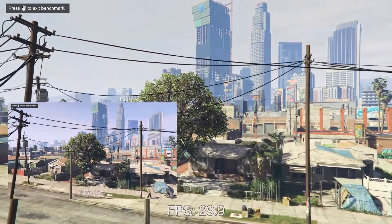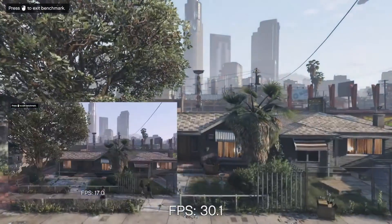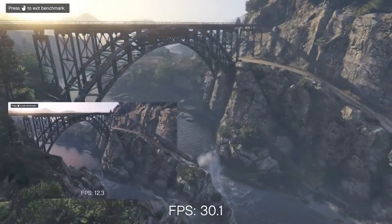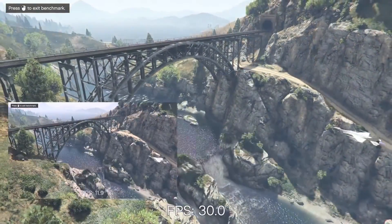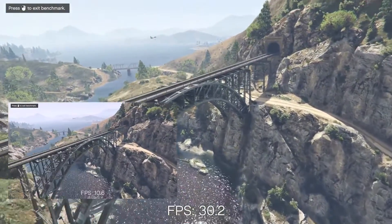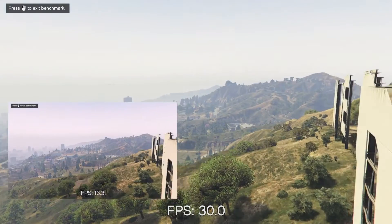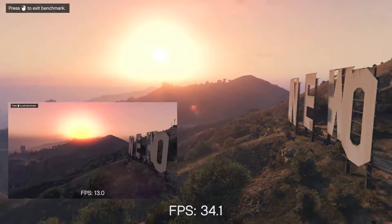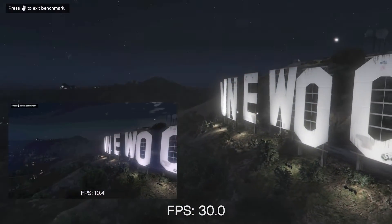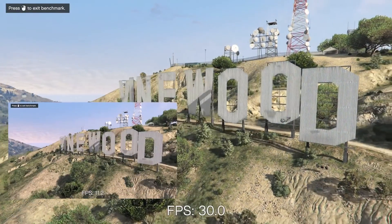Right now we have GTA 5 up on the screen. On the bigger part of the screen, that's the G1 Gaming system. On the smaller screen is the old system. As you saw on the first benchmark, the new system could easily do 30 FPS, very smooth, while the old system really struggled at 17 to 18 FPS, not very good. On this benchmark in GTA 5, the big outdoor Vinewood screen, you can see the new system can easily push out 30 FPS, while the old one still struggles.